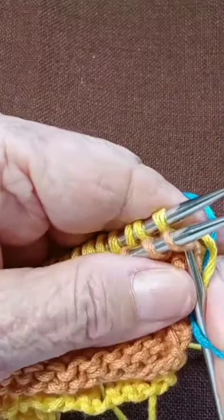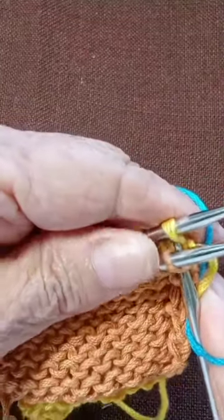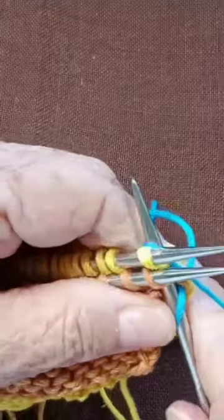Then go into the next ones — front and back — and knit them together.